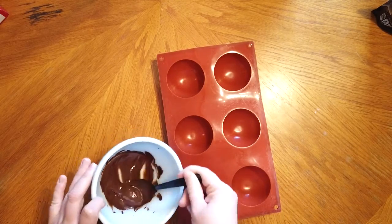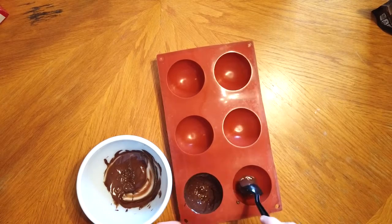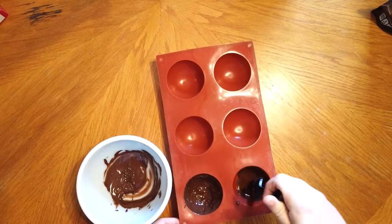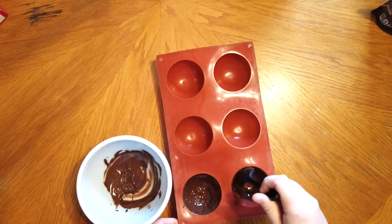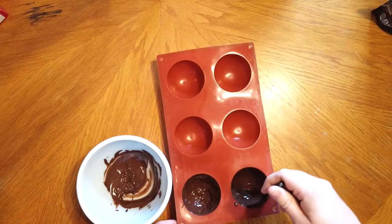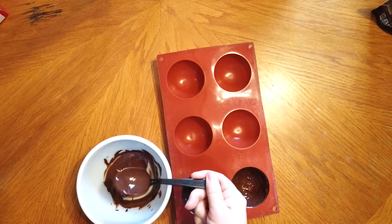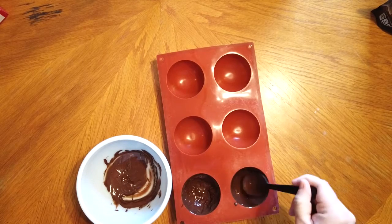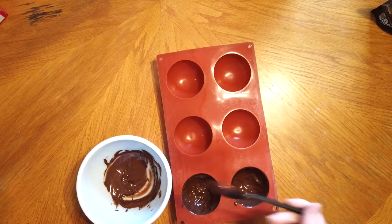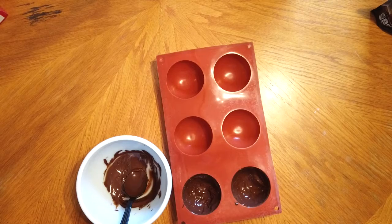Once you finish the first cavity, do the same thing with the second one — use your spoon to pour some chocolate into the mold and then spoon it up the sides. Once you have the chocolate in both sides of your cavity mold, place that into the freezer to set for about 10 minutes.